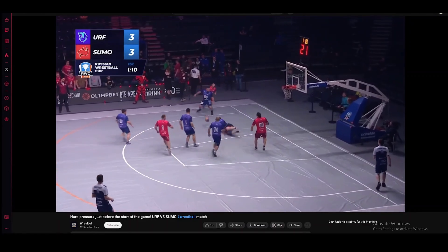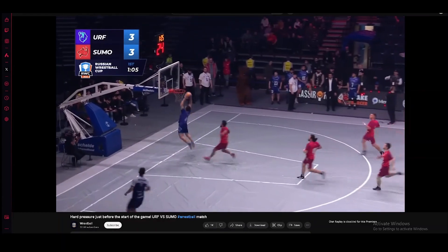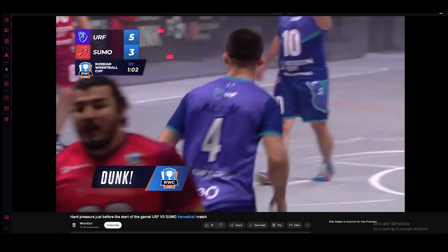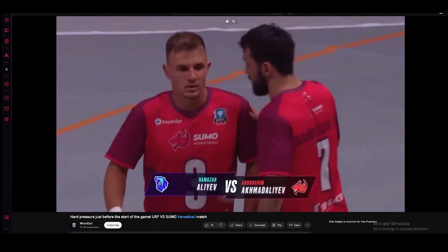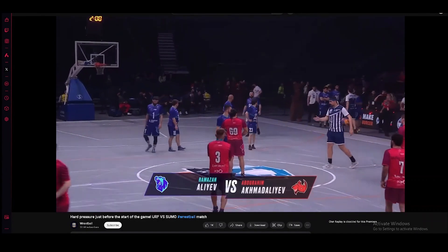Oh, the passing — that guy just got taken out. Oh, poor dude. They're on counter attack, and this guy's going to get the dunk — and he does! Domination at its finest. I was kind of hoping for a 360 through-the-legs dunk, but I mean, that's fine too, right?